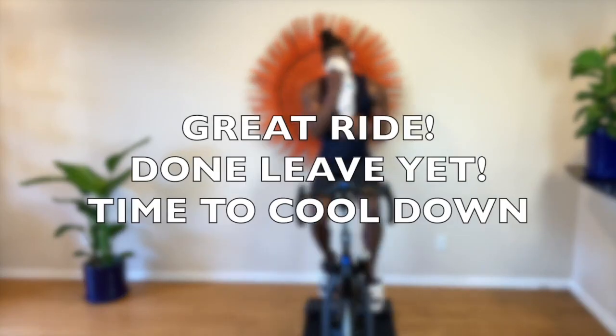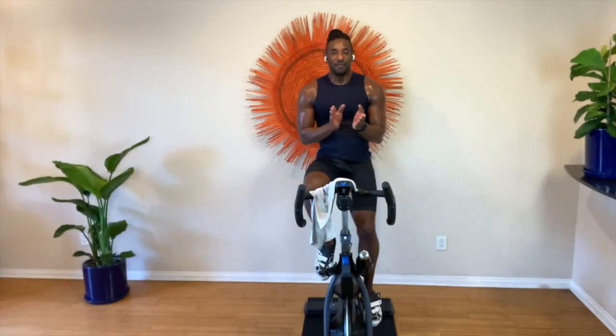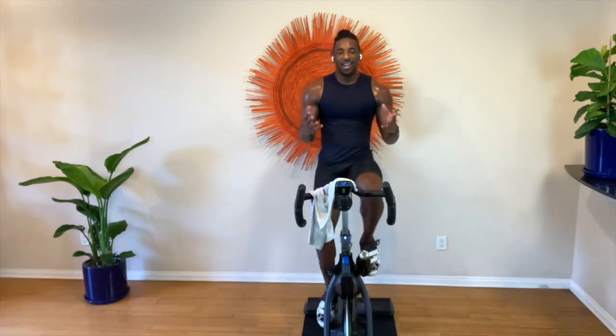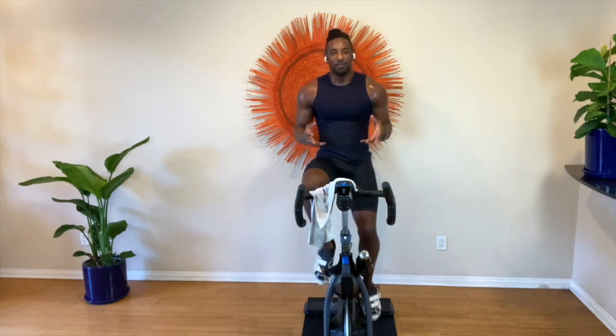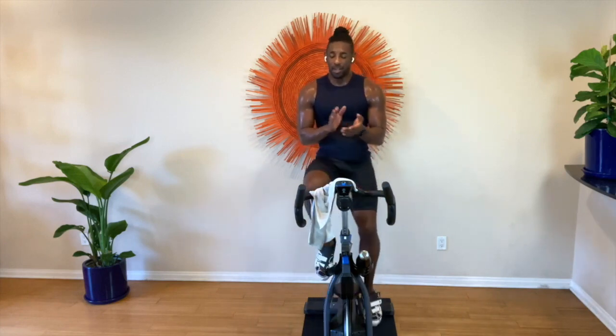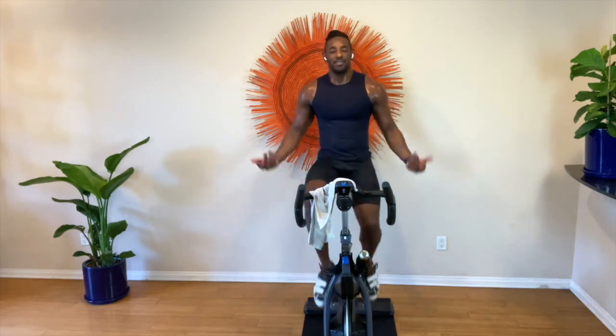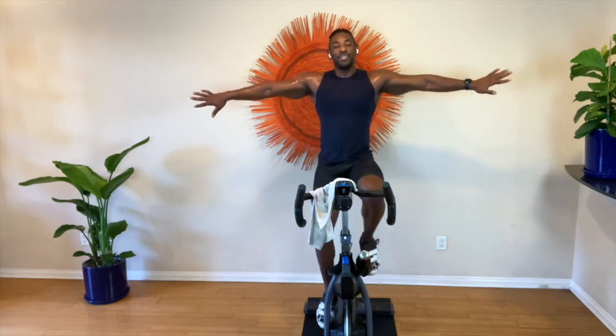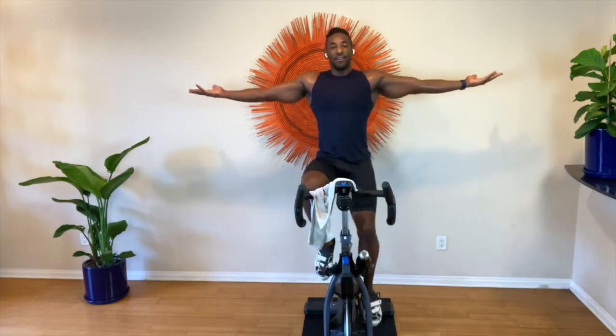Put your hands together — absolutely phenomenal work! You totally crushed that ride, you made it yours. You did it very well, excellently — I couldn't be more proud of you. Be proud of yourselves and one more time put your hands together — you crushed it! Great work everybody. Arms out to the side, shake out those arms, begin to bend the elbows and roll the shoulders forward. Roll the shoulders back. If you're visiting us on social media, thank you so much for joining us. Arms out to the side, turn your palms down. If you'd like to enjoy the entire ride, be sure to join us on Patreon.